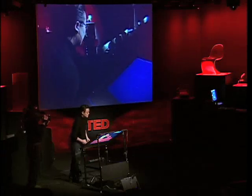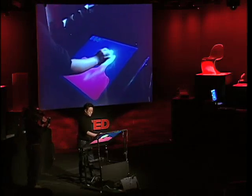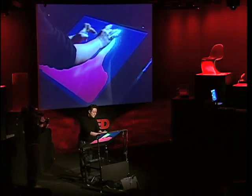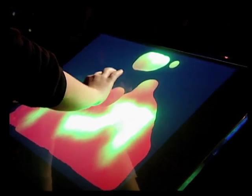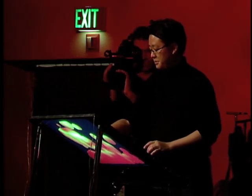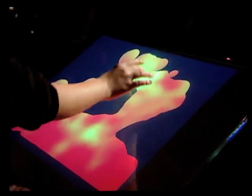Here we have a lava lamp application. I can use both of my hands to squeeze the blobs together, inject heat into the system, or pull it apart with two fingers. It's completely intuitive — there's no instruction manual, the interface just disappears. This started out as a screensaver app that one of the PhD students in our lab, Ilya Rosenberg, made, but I think its true identity comes out here.